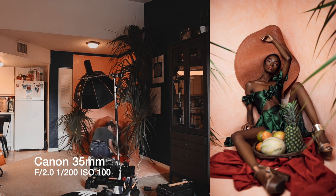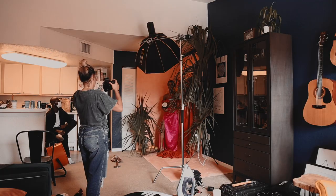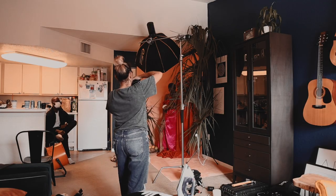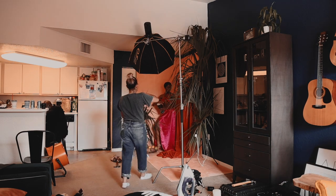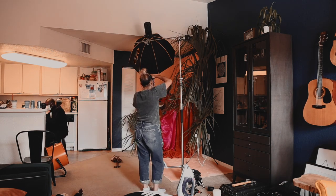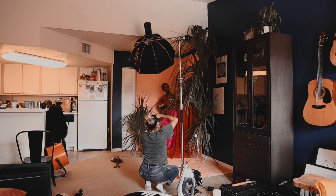I wanted to get closer and shoot at a lower angle to create a more dynamic composition. For this next look, we changed things up. I grabbed the fabric I was using on the ground and hung it on a string to give it the look of drying laundry. I really wanted to go for that village concept — this reminded me of when I personally lived in the Caribbean and what our backyard used to look like.